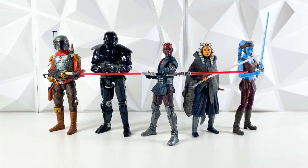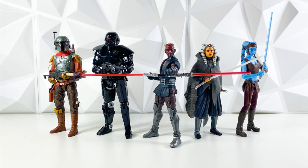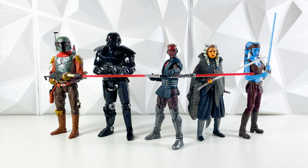Hey guys, welcome back to the channel. I'm LukeNessMonster, and this is part number two of our Star Wars The Black Series worst to first 2022 figures, where we are ranking every single Black Series figure in 2022 from worst to first.